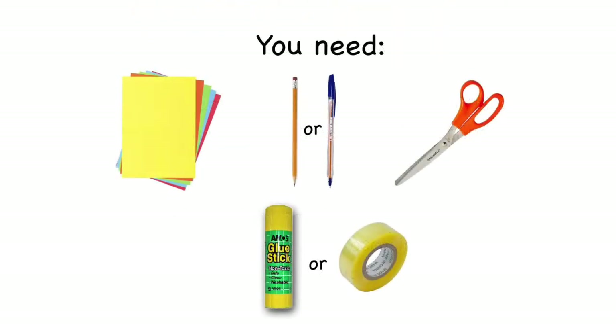We are going to be making a paper version of a ti wai wai, so you'll need two pieces of paper, a pen or a pencil, a pair of scissors and a glue stick or sellotape.